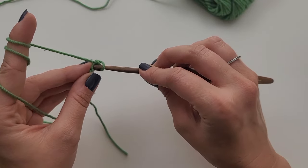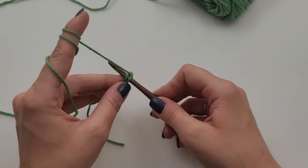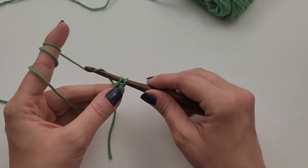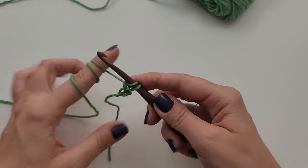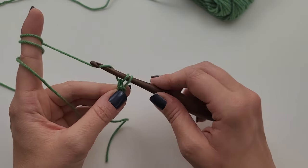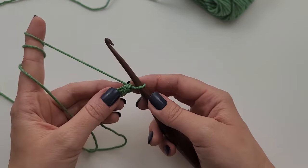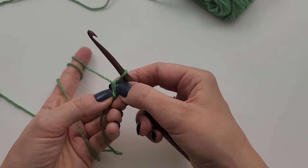See that back bump of the first chain? I am going to insert my hook into that back bump right there. Then I am going to yarn over and grab that yarn and pull through. Now I have two loops on my hook. Then I am going to grab that yarn again and pull it through just one. Now I have two loops on my hook again. Then yarn over, grab the yarn, and pull through both loops. That creates my first chainless foundation single crochet. This is the front — we are working in the back of it.